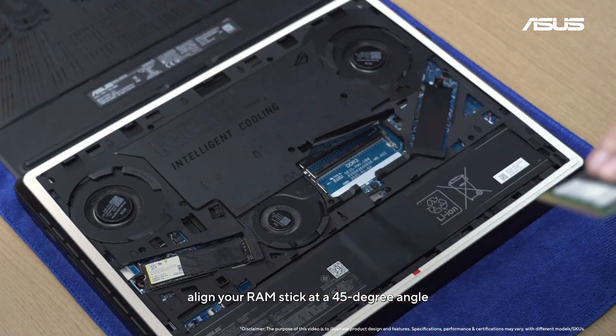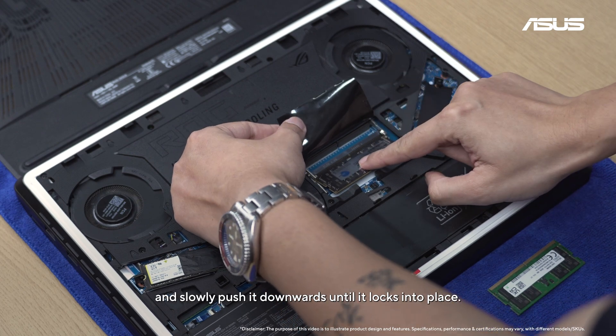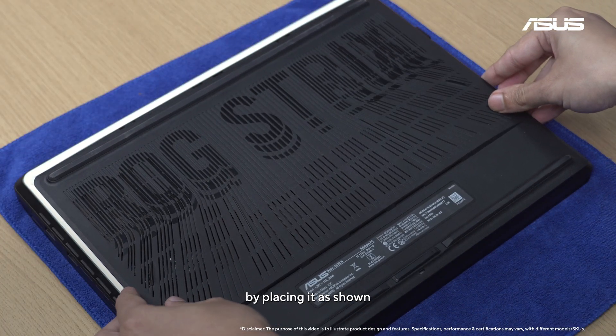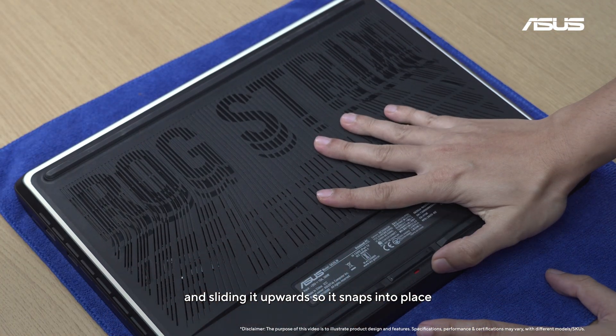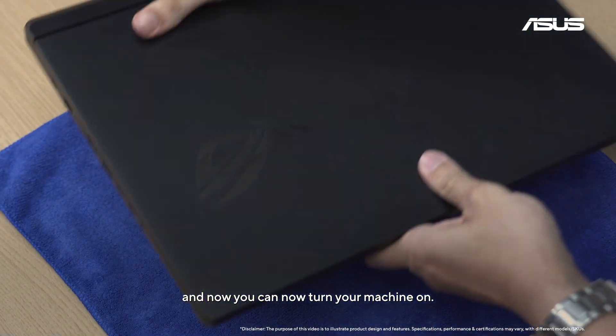Find the RAM slot, align your RAM stick at a 45-degree angle, and slowly push it downwards until it locks into place. You can now reattach the back panel by placing it as shown and sliding it upwards so it snaps into place. Plug in the charger and turn on your machine.